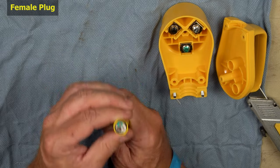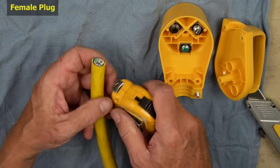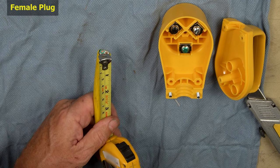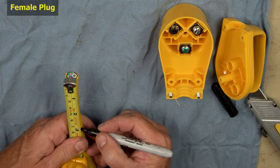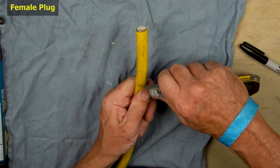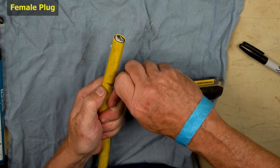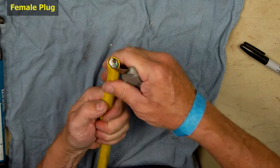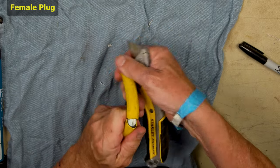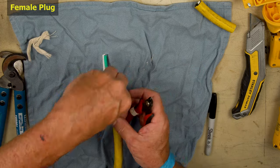Now we've got our nice new cord end here and we've got to cut three inches from the end, so we want to mark three inches. You need to be really careful not to go too deep when cutting the outer casing. It's a good idea to take some time and inspect the wires to make sure you didn't cut through.